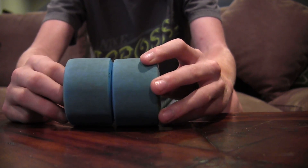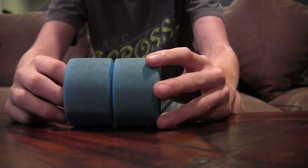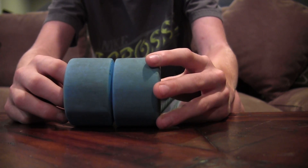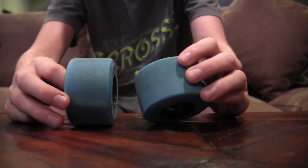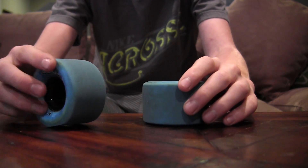I would not recommend them for a beginner just because it's so hard to break in, but if you know how to slide, I do recommend them because they leave a ton of thane lines, and they leave super bright ones.